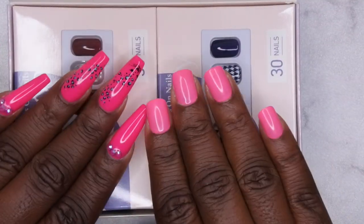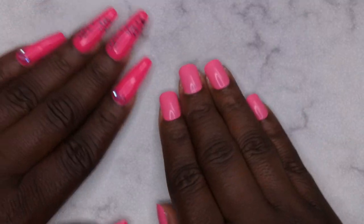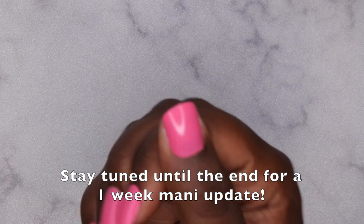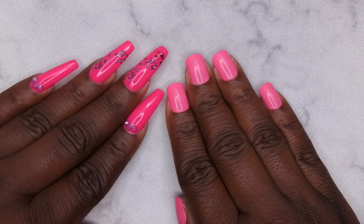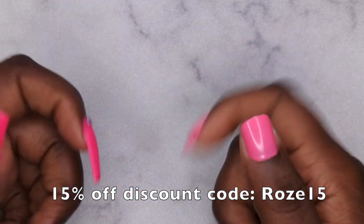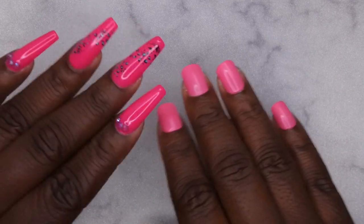They told me these will be available on Amazon — I'm going to link them in the description box below. I do recommend these. I love the thought they put into the packaging, and the fact that they had numbers on the adhesive tabs — that sold me on these honestly, because it made it ten times quicker to just put the nails on and go. I also have a discount code with Jelen that I'll leave in the description box and on screen, so y'all can save some money on their products.